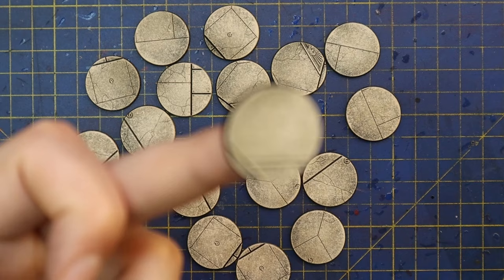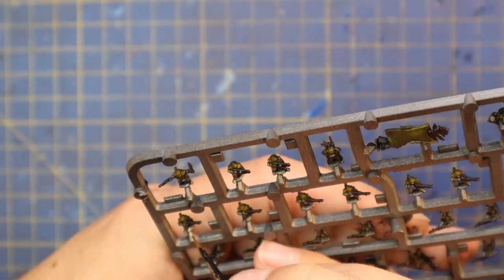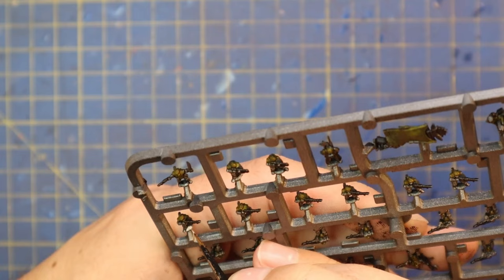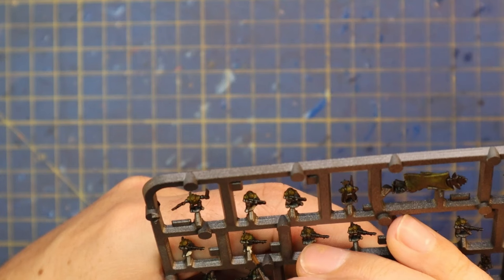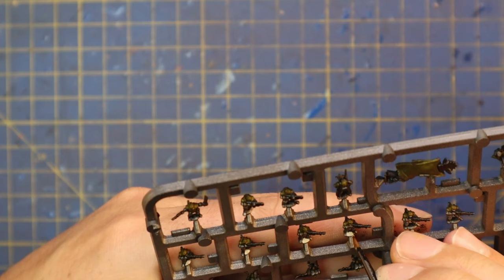I will now spend a little bit of time filling up 18 of these bases with five models apiece — so that's a lot of models. I also took the middle color, Screaming Skull from the basing scheme, and painted a little bit of the ground texture that's stuck on the bottom of every model's base. This only takes a couple of seconds. You can decide how much effort you want to go in — whether you want to highlight or wash it. I didn't; just Screaming Skull, painted it real quickly. Nothing crazy.